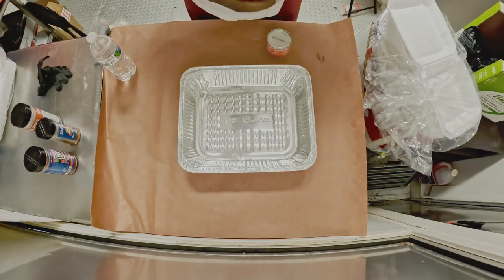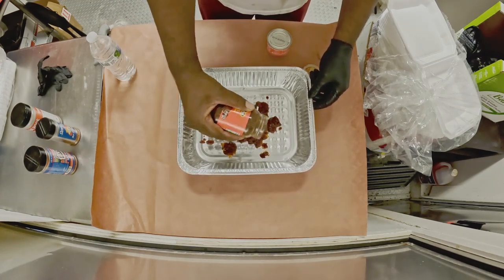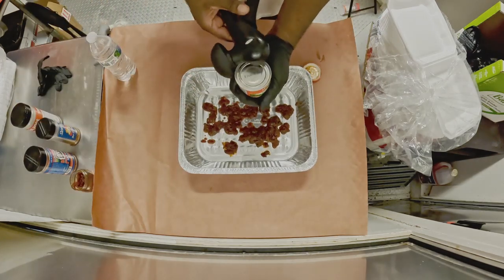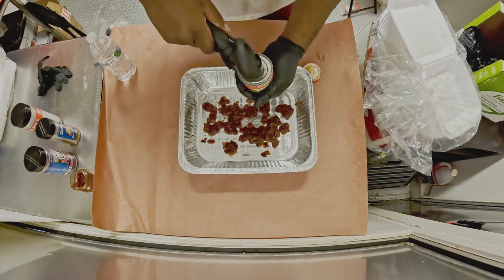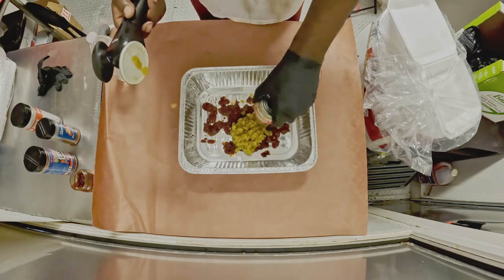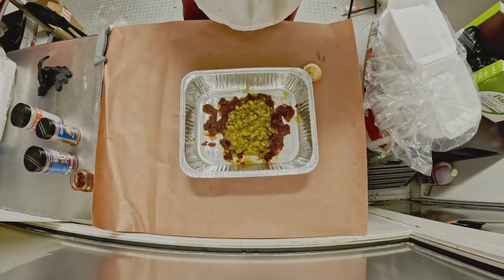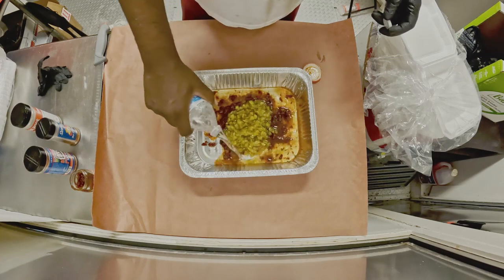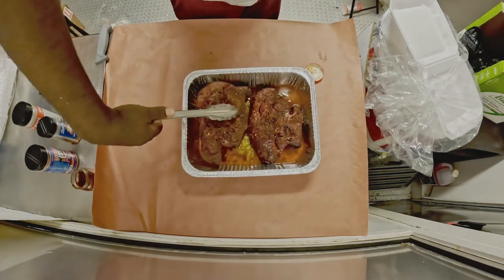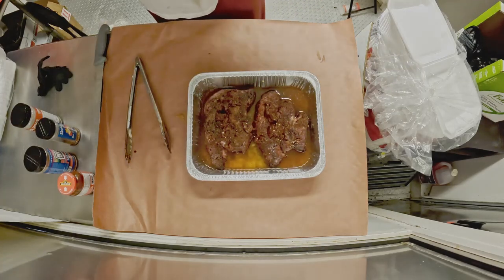Midway through this process, we break out a catering pan and add to it some diced chipotle peppers and green chilies. To that we add just a little bit of water before we add our two chuck roasts to it, then complete that process by topping it off about halfway with water so the braising begins. We cover it with foil and get it back on the smoker, and we also do this for our pork belly as well.